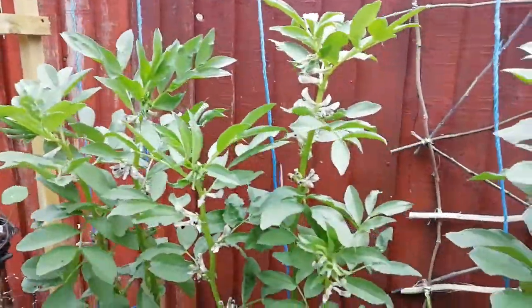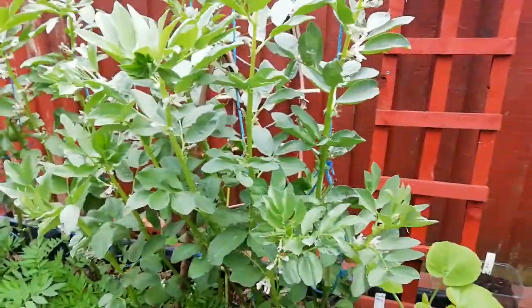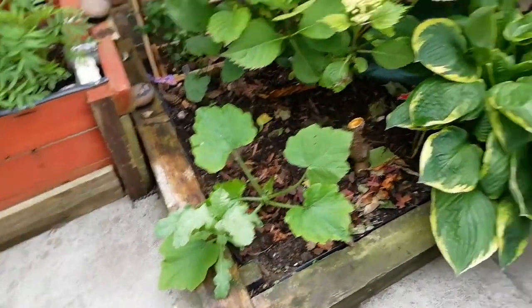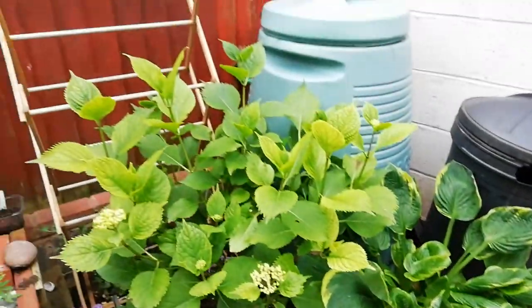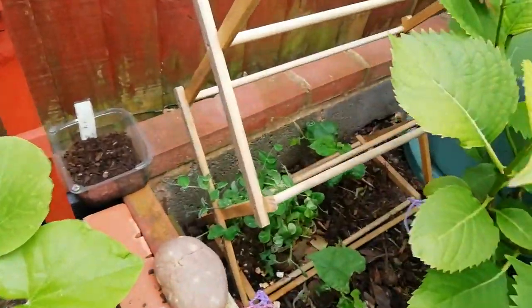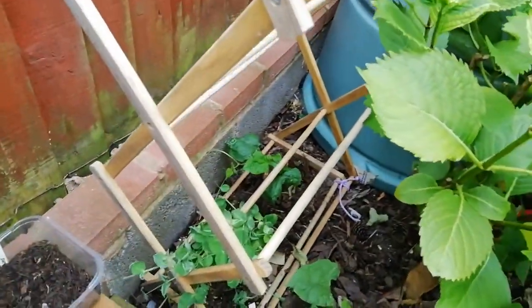Beans, pumpkin, zucchini with a poppy. Hosta, hydrangea, peas in the shade to see how they do, and a climbing bean.